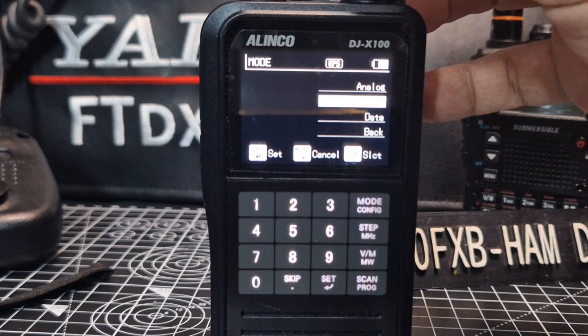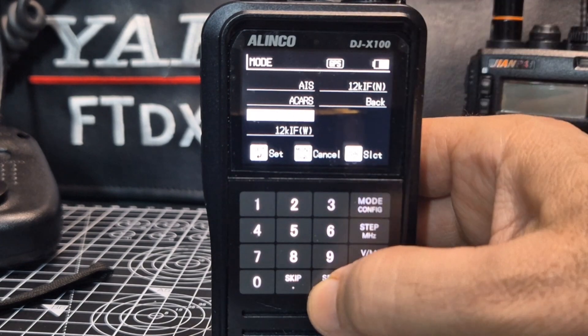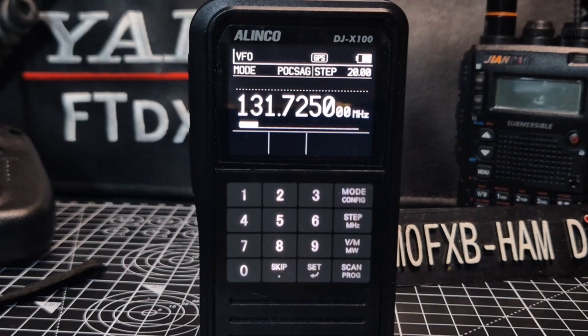And we'll go mode, but this time data set - aha, we have POCSAG set! So we've now added POCSAG pager. If you've ever seen a pager, I'll show you what they look like - one of these things here.